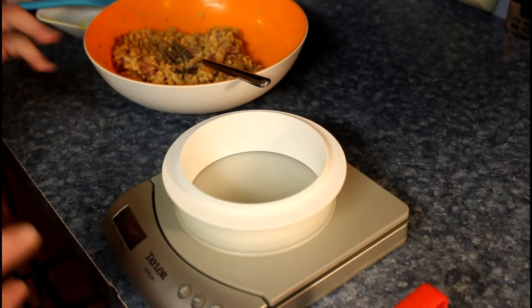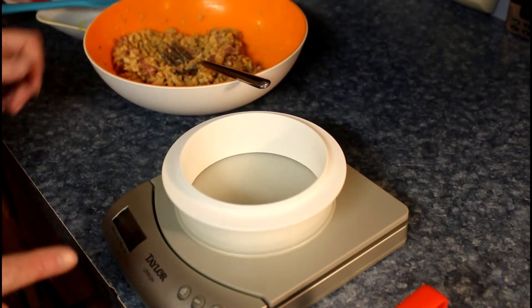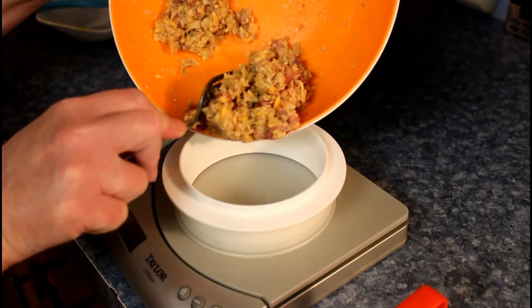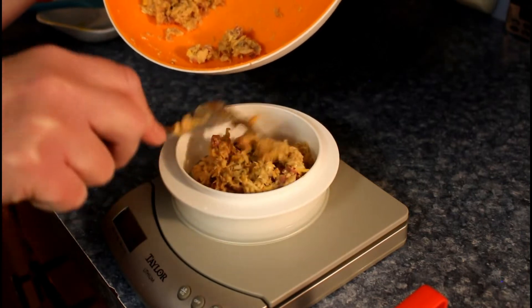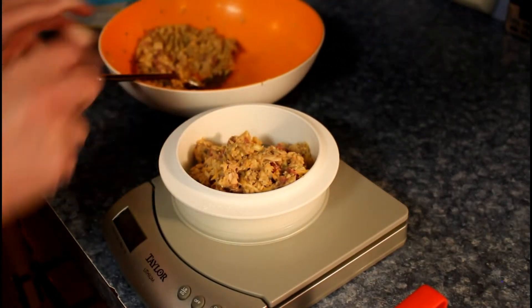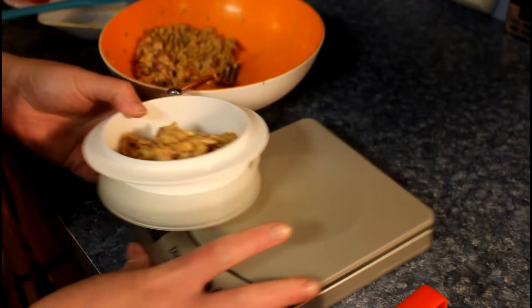Now this is a bit tricky but it will work. Take about five ounces, which is approximately half of your fish. 5.2 — close enough.